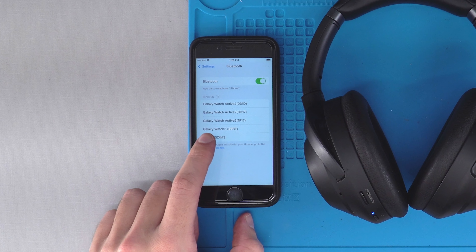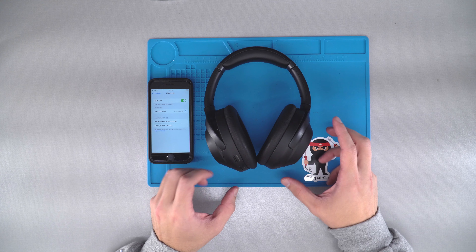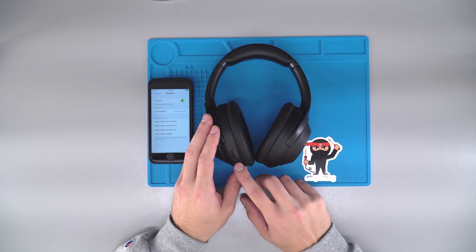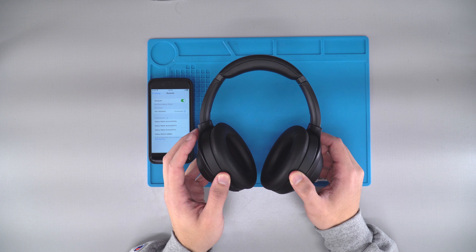Right there — XM3s — click on that, and the headphones will say 'Bluetooth connected.' It will rapidly flash and then go to single little pulses, and that is how you know that you have successfully connected your Sony XM3 headphones to your mobile device.